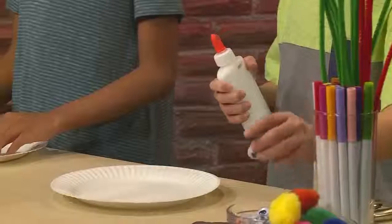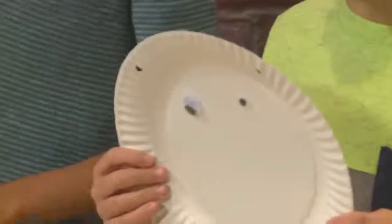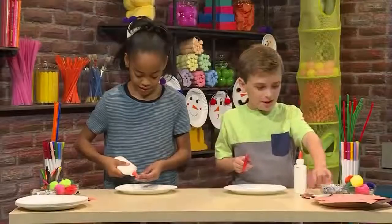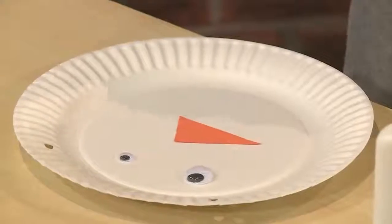I'm going to start with the eyes. You'll need some glue. I chose two different googly eyes to make it look silly. Now I'm going to make a nose. I'm going to use orange to make the nose look like a carrot.